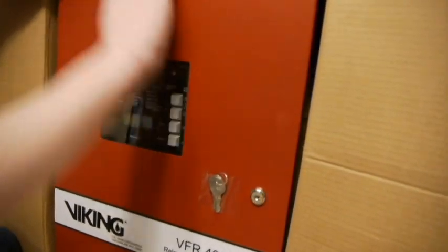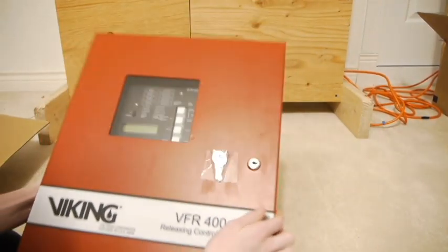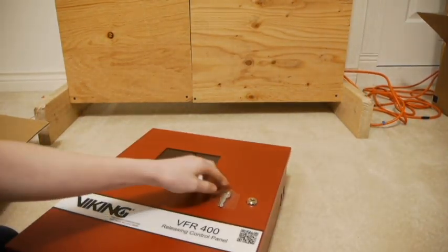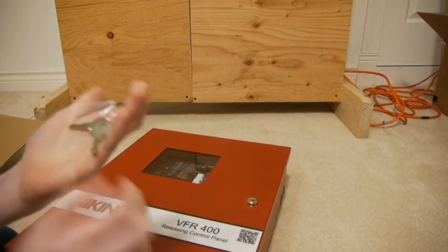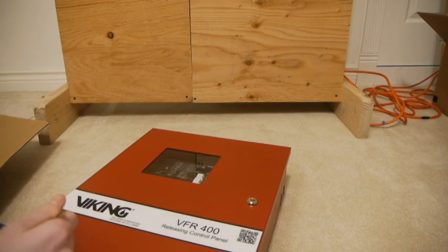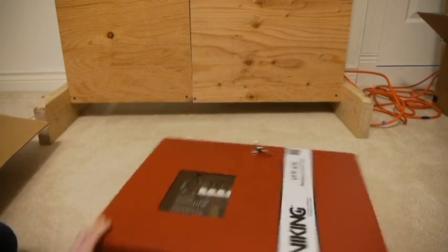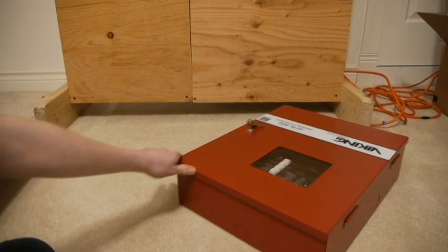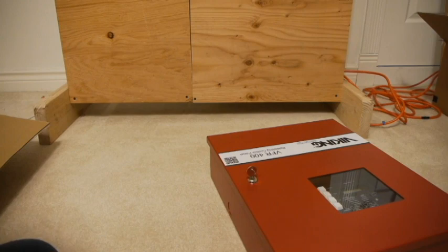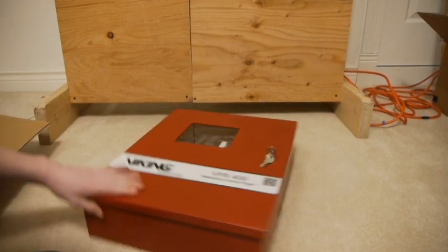Let's go ahead and pull it out of the package. Here are the keys. I don't have any Potter keys, so good thing it came with these. As you can see, this panel has no knockouts or anything. It's brand new. It looks in actually really good condition. It's a little bent right there on the door, but it doesn't look scratched or any big dents or anything.